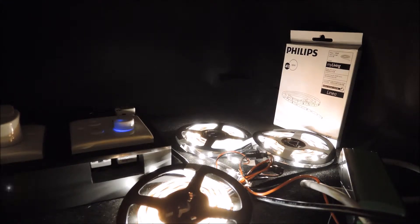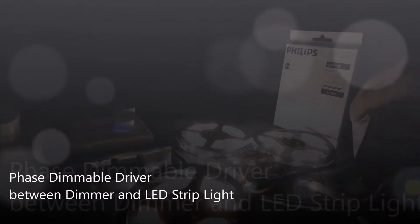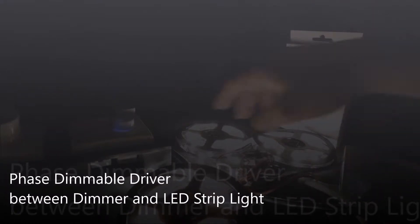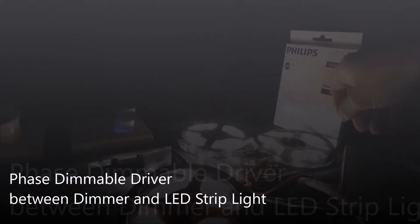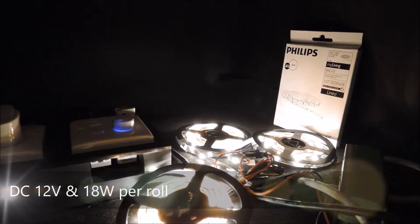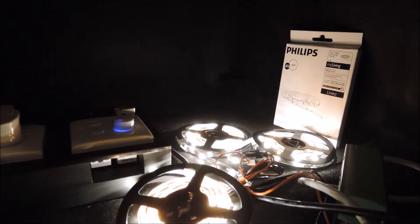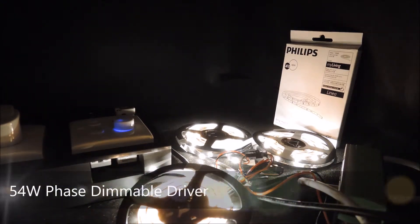To support the demonstration, our team has also built a face dimmable driver that's now connected between the DIM-Easy dimmer and the LEDs. Each row has a specification of 12 volt DC and 18 watt, meaning that the driver needs to deliver three times 18 watt, or a little more than 54 watts in this case.